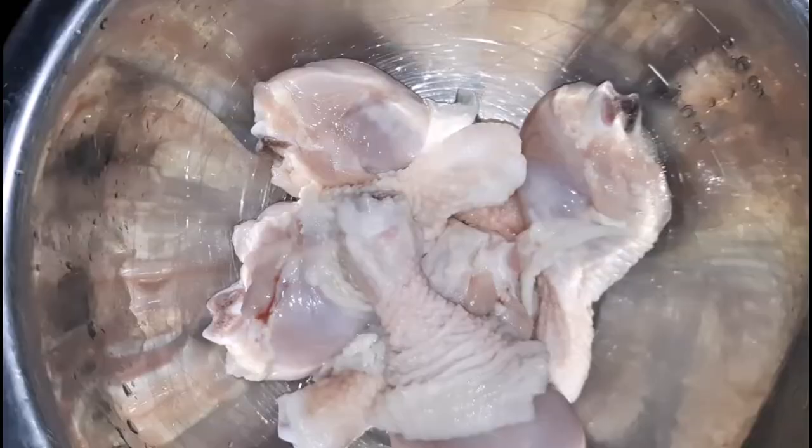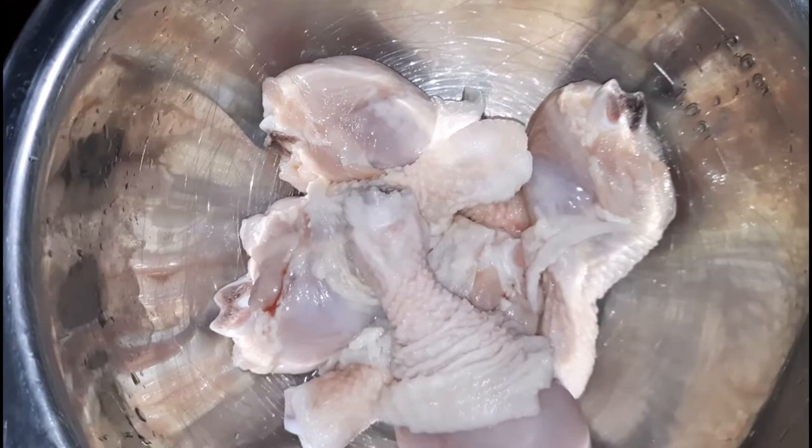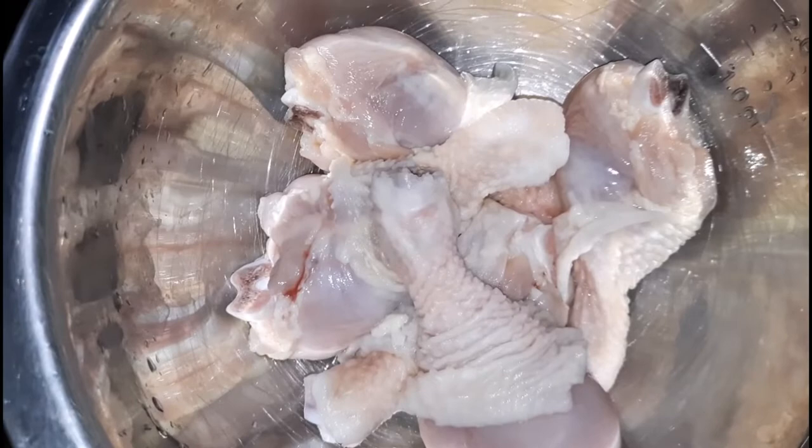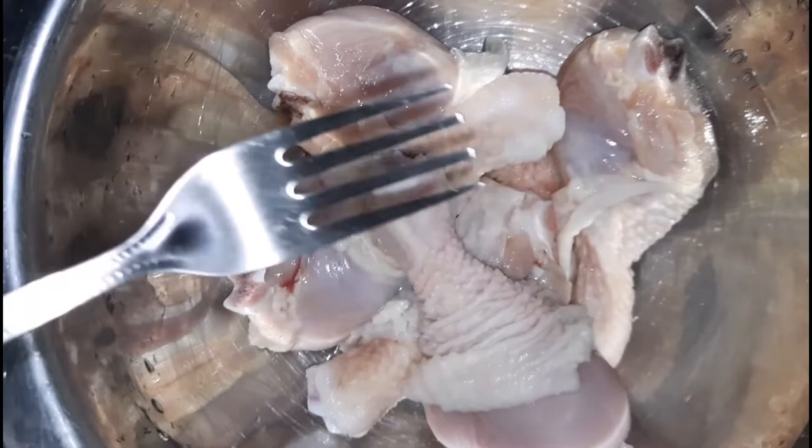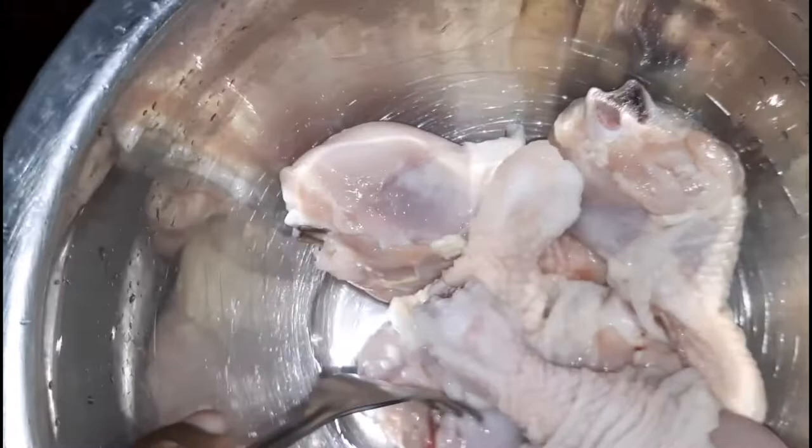Here I have some chicken drumsticks, about a pound to a pound and a half. I cleaned them by simply adding some vinegar to my water and allowing it to sit, to get rid of the ring, and I washed it really well. Lime can be used as well. Next I'm going to take my fork and, while it's still wet, pierce the meat to help with the infusion of the seasonings that will basically soak through for flavor.